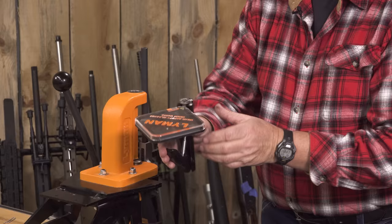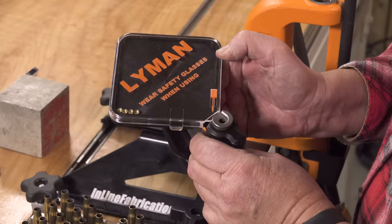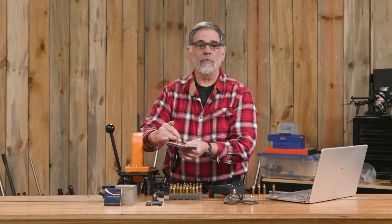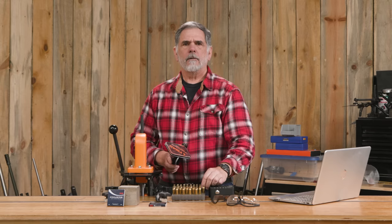I find I can actually prime quite a few cases in a hurry with this tool — simple and easy to use and does a good job. If I need to pause, I can get them all out of the feed area, close this little dam to keep the primers from moving where I don't want them, then set the tool down. With primed cases off press — very simple, very fast, and it's got a nice feel to it. You know when that primer is fully seated.